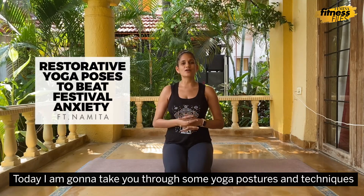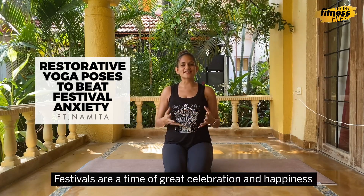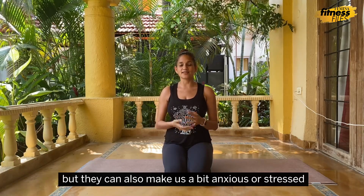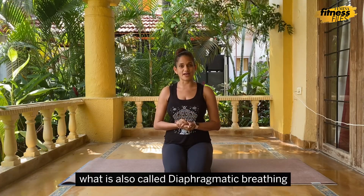Today I'm going to take you through some yoga postures and techniques that can help you manage festival-related anxiety. Festivals are a time of great celebration and happiness, but they can also make us a bit anxious or stressed. Here is a yoga technique that can be very helpful — deep belly breathing, also called diaphragmatic breathing.